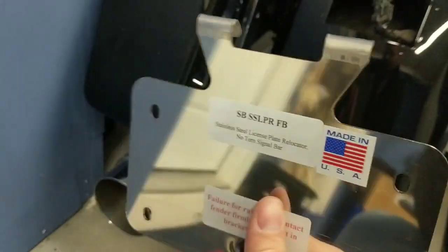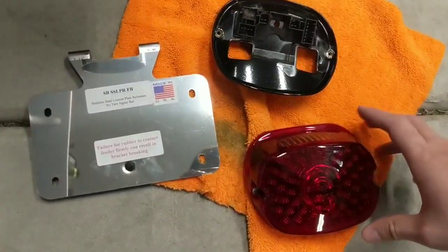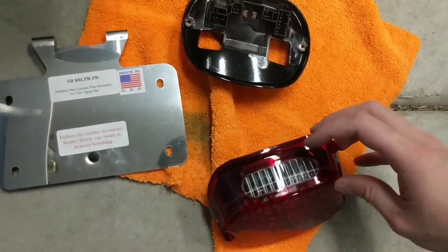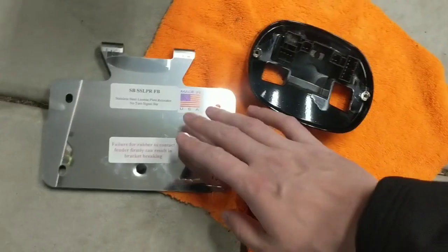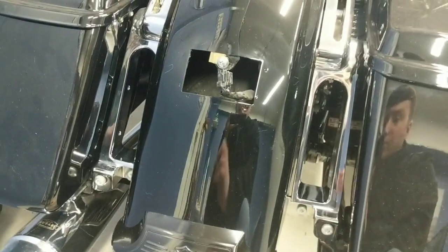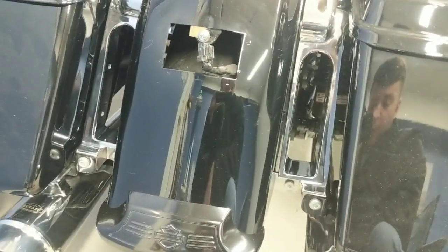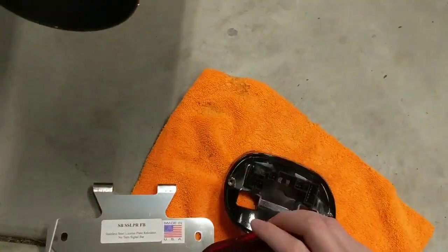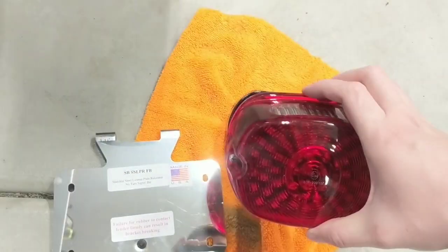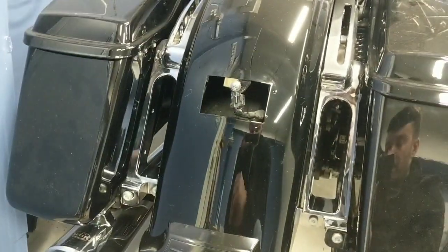I'm going to play around with that a little bit and then start installing the rest of the pieces. Something to note is that on most of these bikes they do have a license plate light on top. Once you run this bracket with the license plate below the taillight, your license plate is no longer going to be illuminated. So it is the responsibility of the end user to figure out how you're going to light your license plate. They do sell taillights that have lights on the bottom, and they also sell lighted license plate frames, so you'll need to figure out how to remain legal depending on where you ride.